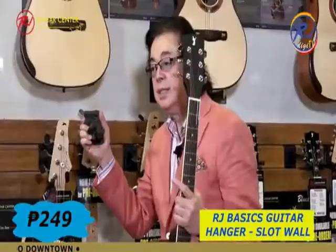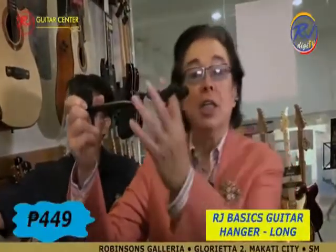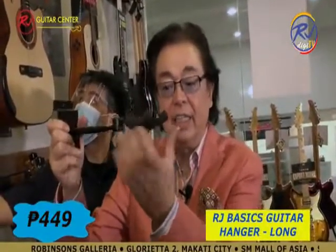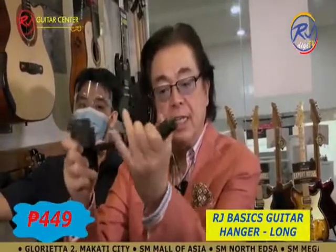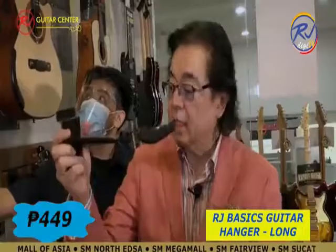This is a swiveling wall guitar hanger — it swivels, so your guitar can face where you want it to face, like this.